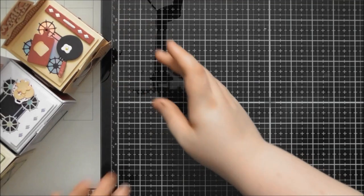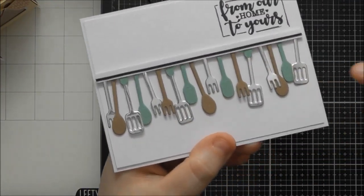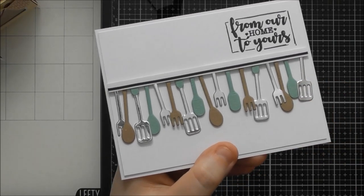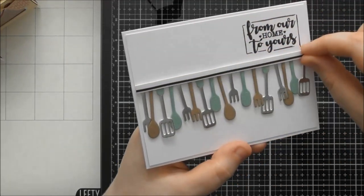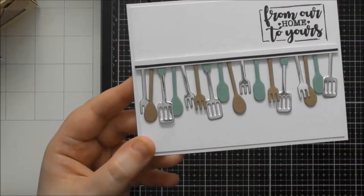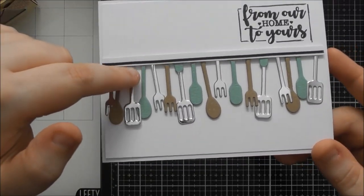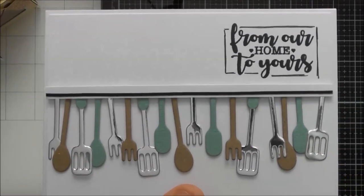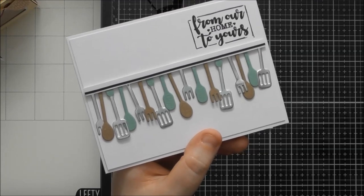For card ideas, this first card is really simple. I took the utensil die with multiple utensils, cut it from silver mirror card, craft card, and a sea spray or sea salt green color from the Spring Meadow color trend. I snipped off different individual utensils, cut a little strip of white card, put double-sided tape behind them, and stuck them at different angles and differing heights across the card so they look like utensils going all the way across. I kept the green at the top of the spatulas so they look like they have green handles. For the sentiment I used 'From Our Home to Yours' - a simple one, but great for a chef who'd have lots of favorite utensils.